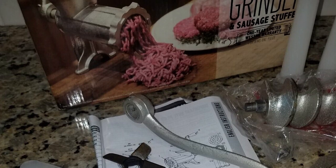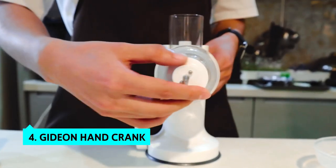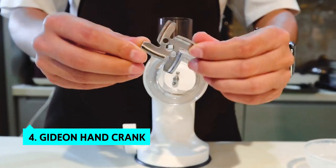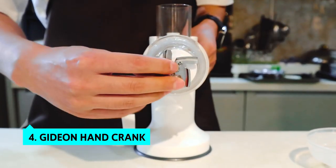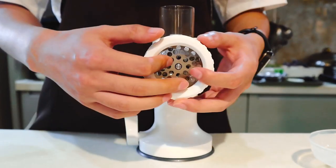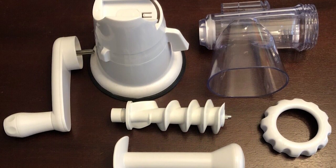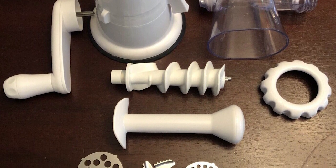Up next in fourth place is the Gideon Hand Crank. If you are looking for an affordable grinder that combines outstanding performance with solid construction, the Gideon meat grinder is the one for you. It is straightforward to use — place the meat or vegetables into the grinder, turn the hand crank, and there you have fine ground meat ready to use.